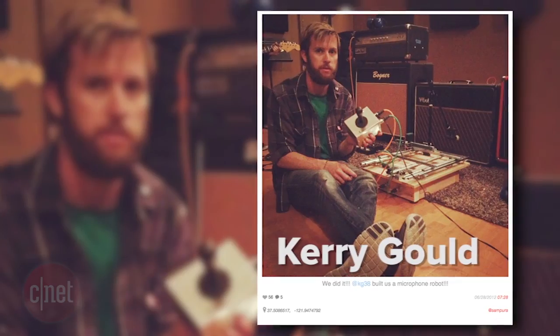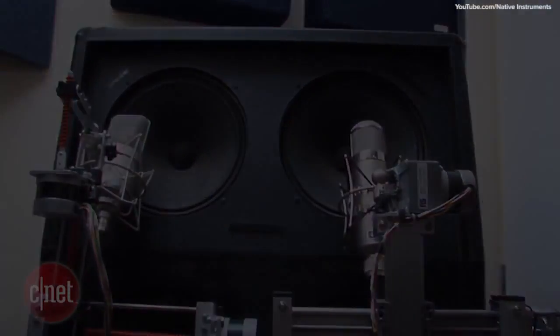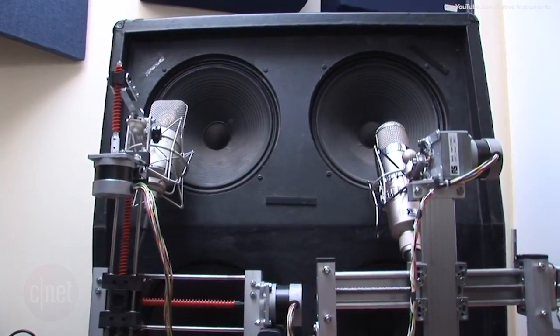His name is Kerry Gould, a great friend of mine. Together we worked on this robot and he pretty much built the entire thing for me. The one that Eric Valentine has and the dude from Blomstein who also has one, they both cost well over $3,500 to build at the minimum. So I didn't want to spend that much money. It looks a little ghetto, but it's absolutely functional.